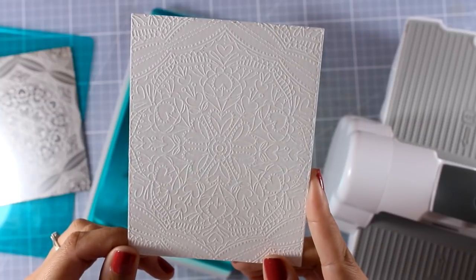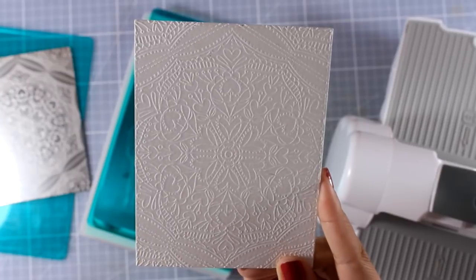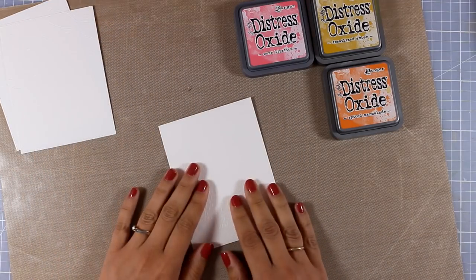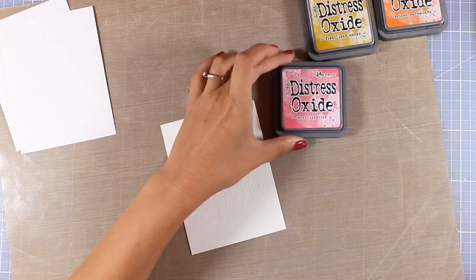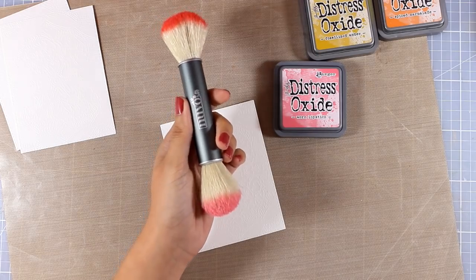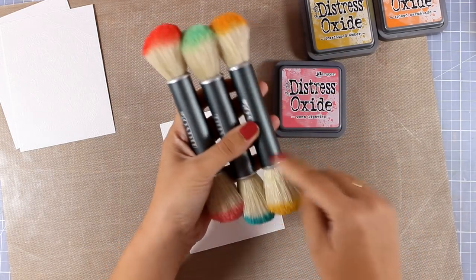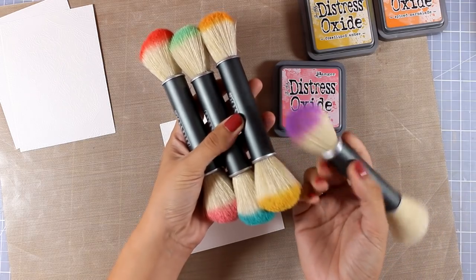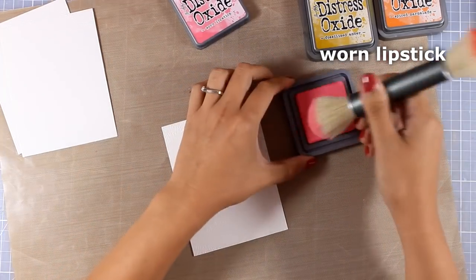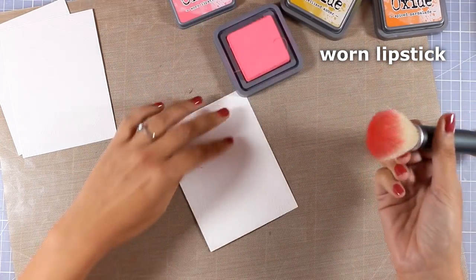I think it's very beautiful. I like the texture plate because it's not deeply embossed — it's a totally different look than embossing folders. I like it because it's very subtle and it's great for creating beautiful backgrounds, which is exactly what I'm going to do. Now I'm going to use my Nouveau brushes for a fun technique, and you don't need a lot of them. I just use one brush for every shade of red, another one for every shade of blue, and so on. Here I'm using my pink one and I'm going to start at the bottom.